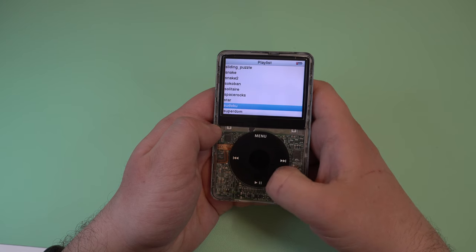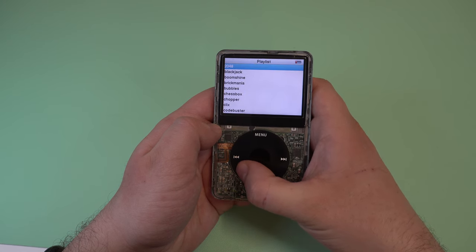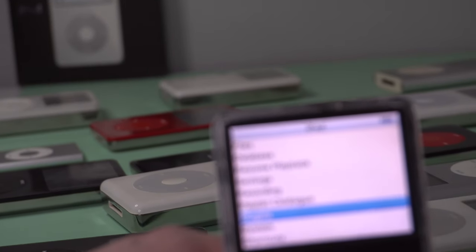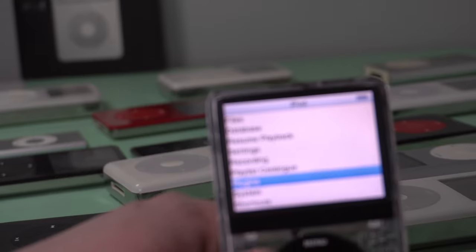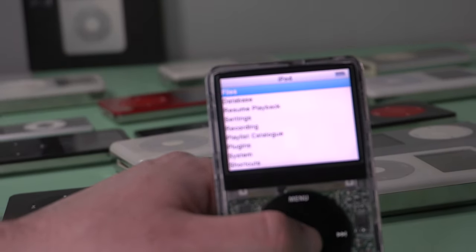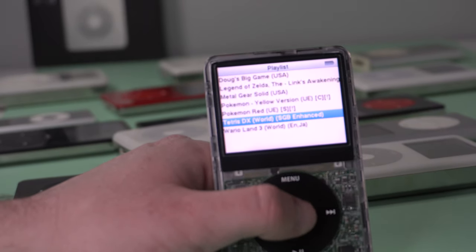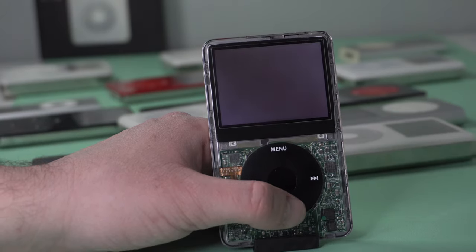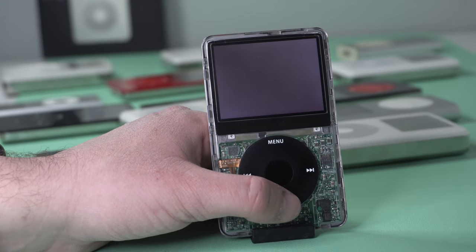We're finally here — Game Boy. You'll notice that Rockbox didn't have a Game Boy emulator game or an app somewhere that we have to launch, and that's because it's built right into the file manager. We can just go right up to the top of the menu, click on files, go into the Game Boy Color folder that I've created which has a bunch of games that I've already preloaded, select a game, and we're good to go.